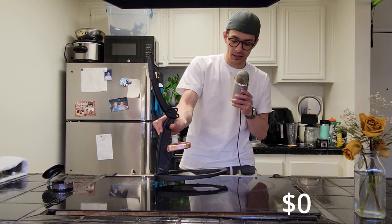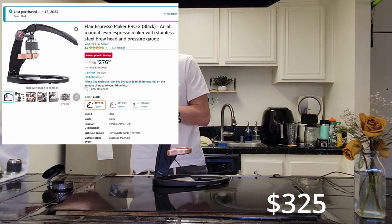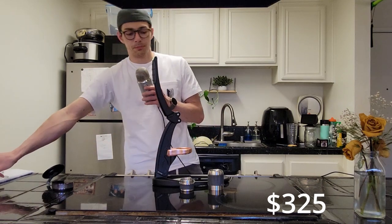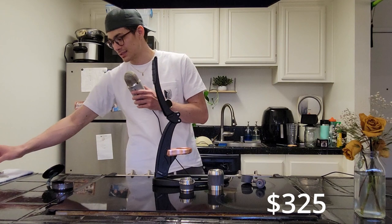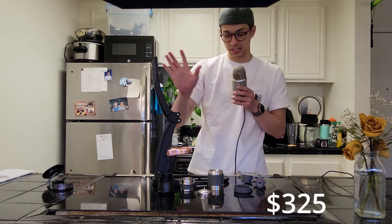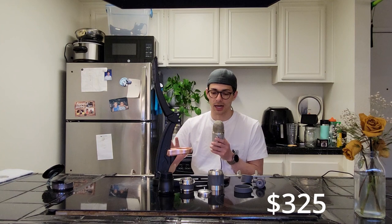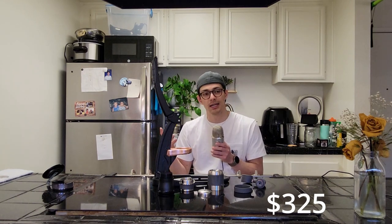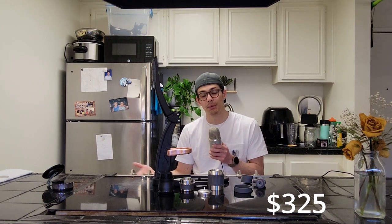First things first: the Flair Pro 2. It's a fantastic manual tool that comes with an entire suite of things covering a lot of your base needs. You could honestly get the Flair Pro 2 and be done with it if you just want average starting-out coffee. I used all the materials that came with it when I first started and did okay — not the best, but it was a good learning experience. I made a lot of mistakes and learned from them, which forced me to become a better espresso maker.